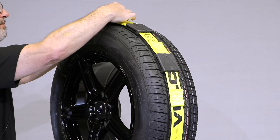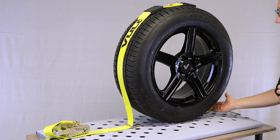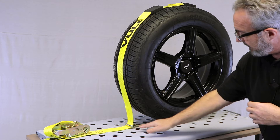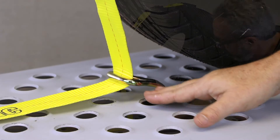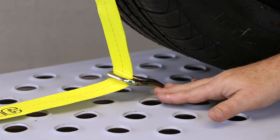With the front hook inserted and the top cleats in place, it's time to insert the back hook. Again, select an anchor hole that is as close to the tire as possible and as close to the center, in line with the strap and the rest of the assembly.